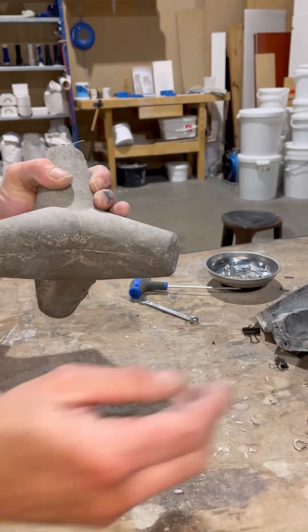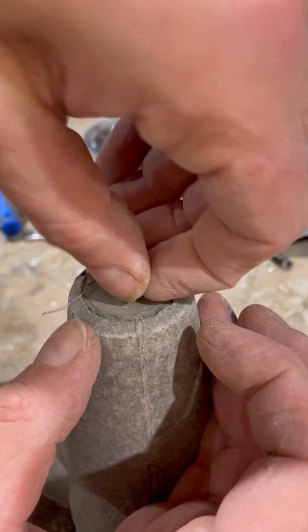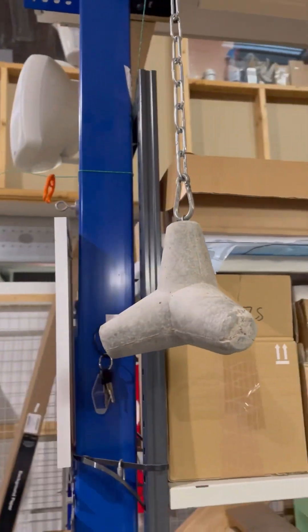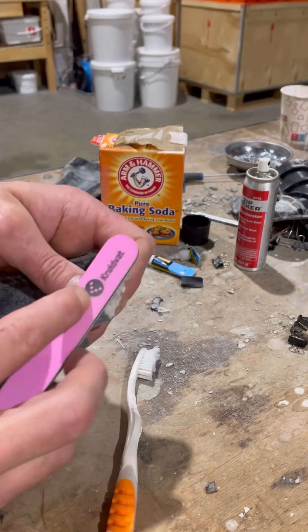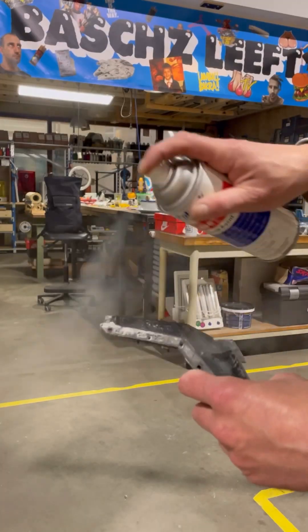I didn't use any new release agent because the beeswax that was still in there did its job beautifully. It's still the first iteration of the mold, which did break, so I repaired it with some super glue and baking soda so I could do a third casting and learn some more while I update the design.